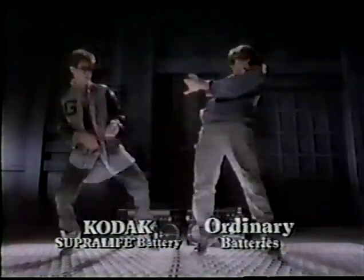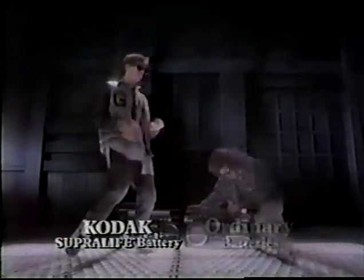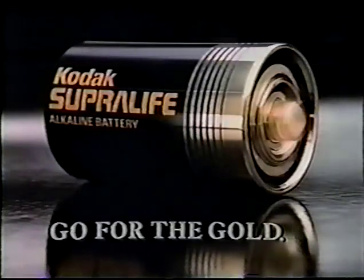They last much longer than ordinary batteries. And only Superlite has a real gold tip to ensure the best contact. Now, do you settle for the ordinary or go for the gold?